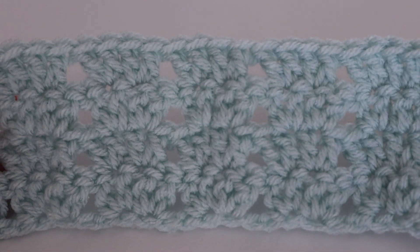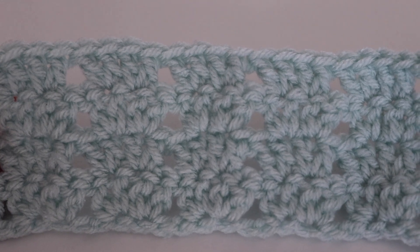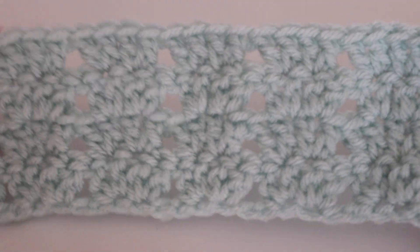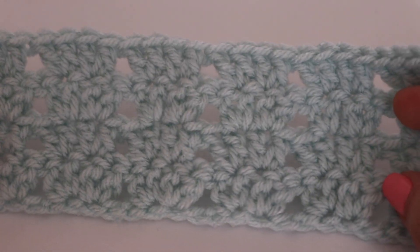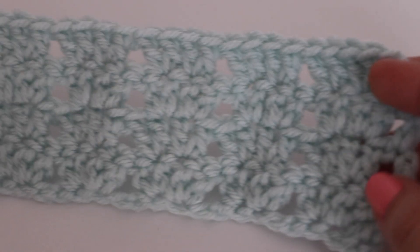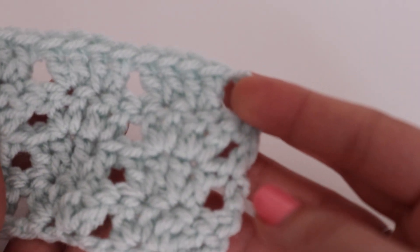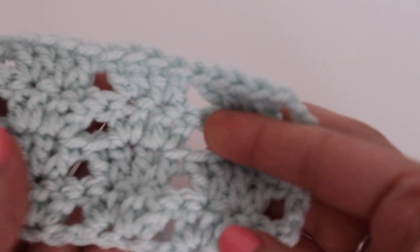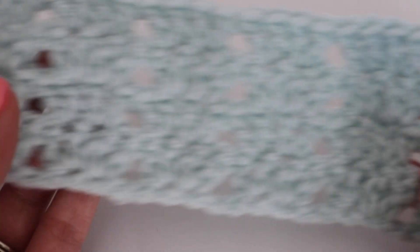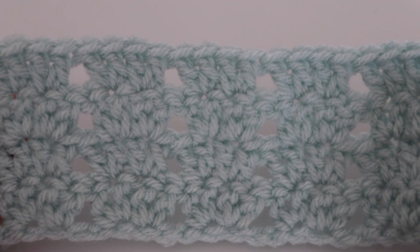Hi everyone and welcome to my channel. My name is Amanda and I'm from Amanda Crochets, and in today's tutorial I'm going to show you how to make the twin V stitch. This is a pretty easy stitch — it might be a little bit more advanced beginner — but this is a quick one row repeat. All you need to know how to do is make double crochets, and you can create this very pretty and beautiful pattern.